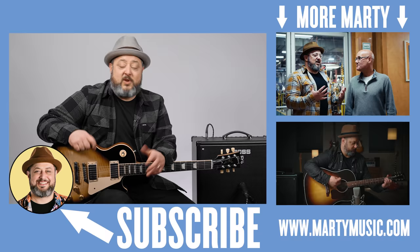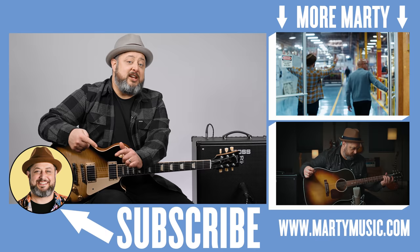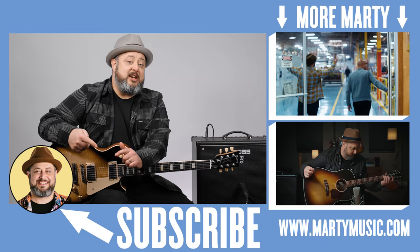Hope you guys enjoyed the lesson. Don't forget I have some free courses in the links down there, and I appreciate you subscribing here to the channel. Feel free to request stuff in the comments below. Thank you again for hanging out. Hope to see you again real soon. Keep rocking.